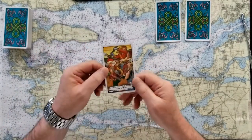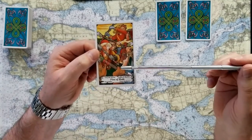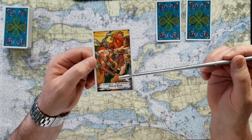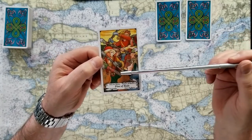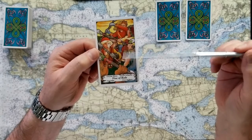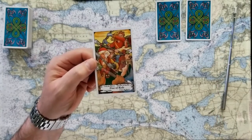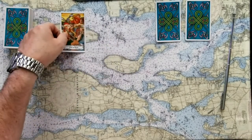If you chose number one, this is the Five of Rods. Rods are plans, actions, motion, fire. And you can see in this card that these fellows are all mixed up and involved in a conflict — not a deadly conflict, but an uncomfortable confusion. So if you chose the Five of Rods, this is going to be a no card. That would be the answer to your question.